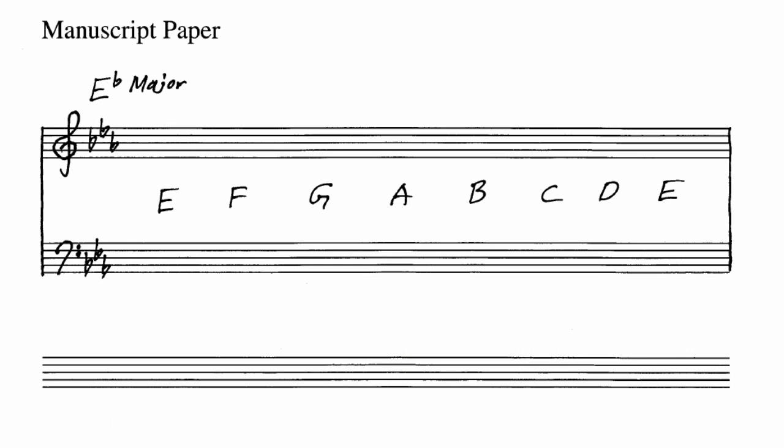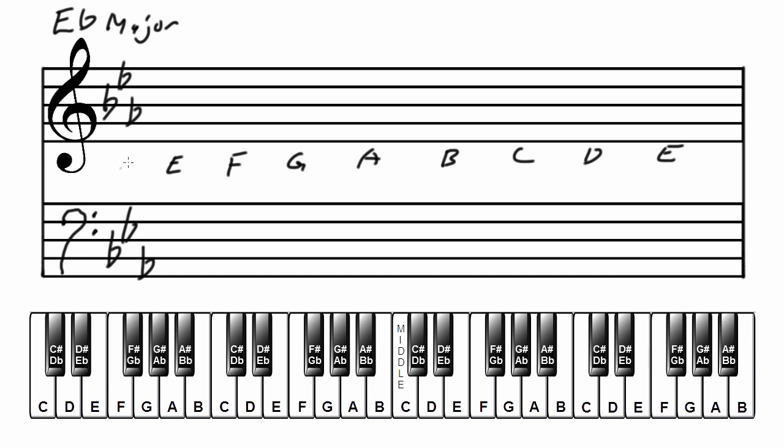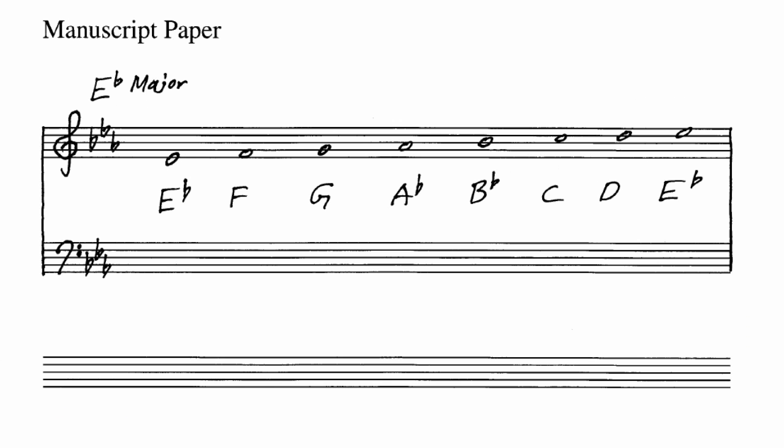It should look something like this on your manuscript paper. Now we're going to write the major scale in the treble clef. Add flats or sharps to the musical alphabet so your note names are correct: E-flat, F, G, A-flat, B-flat, C, D, E-flat. It should look something like this on your manuscript paper.